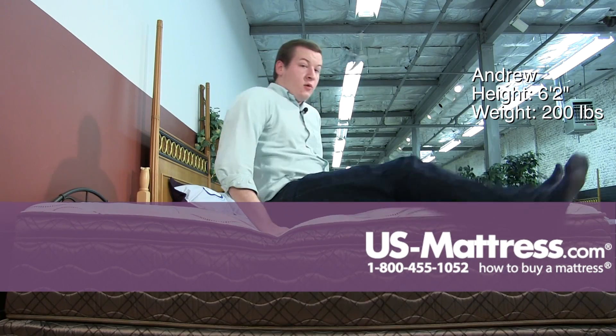So I think that if you are a side sleeper of my body type, this mattress could do well for you, but if you want to be on the safe side, you could go with something a little bit softer. But a back or stomach sleeper that likes a medium feeling mattress, this one could do well for you.